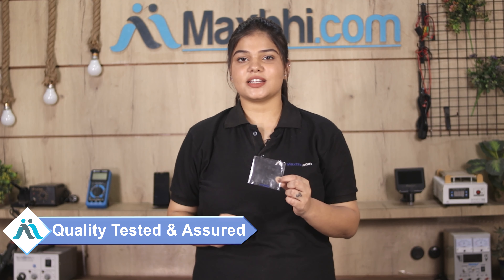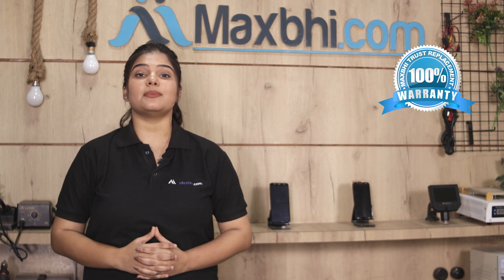This power button is inspected by our quality team and passes quality assurance before dispatch. Also, the Realme 3 Pro power button comes with Maxp's Trust Replacement warranty, so you can be assured after buying the product.